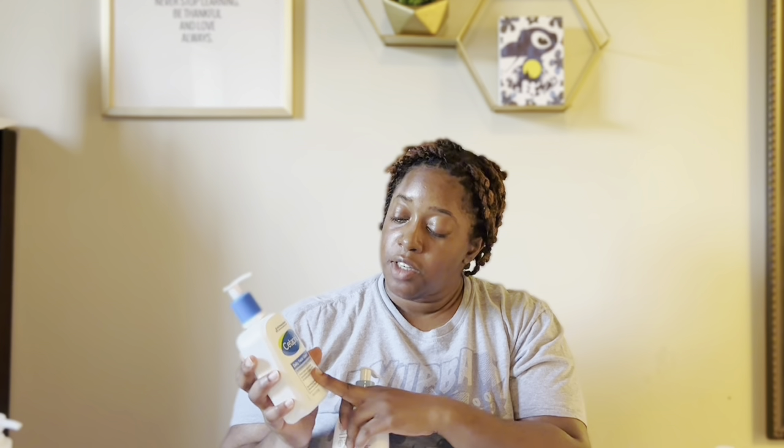For face wash, I like the Cetaphil ones. This is the Cetaphil daily facial cleanser for combination to oily skin — it's a gentle cleanser I use in the morning when I haven't sweated or I'm just removing night products. It's not going to strip your skin and it gets the job done very gently.